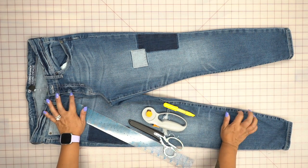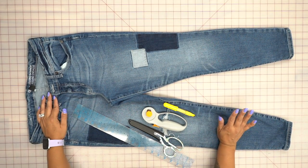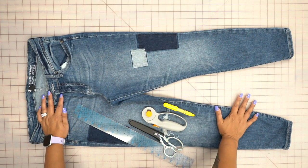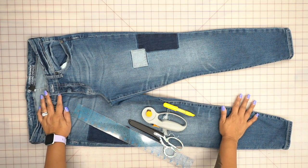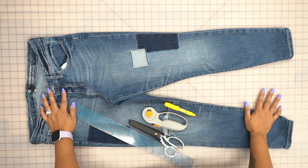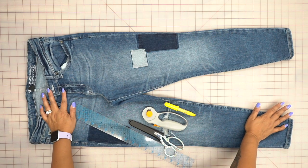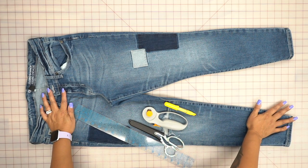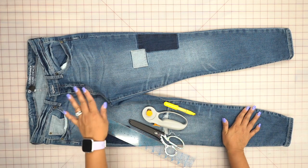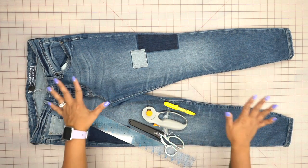There are so many videos doing this on YouTube and apparently a lot of them don't go step by step, and many of them use glue instead of sewing. Listen, if you use glue — I don't care how strong that glue is — if you move around too much that is going to come undone. So don't do the glue; we're actually gonna stitch this down.